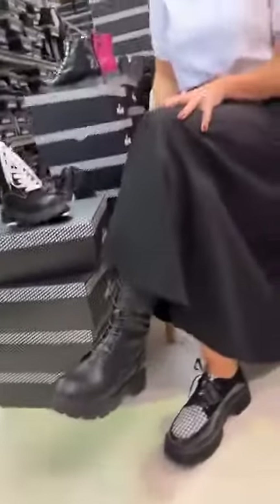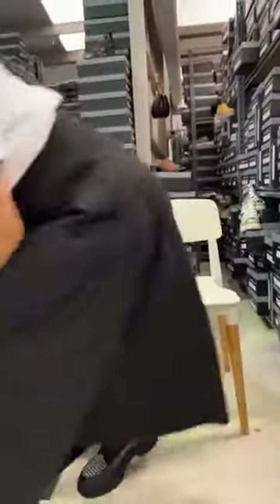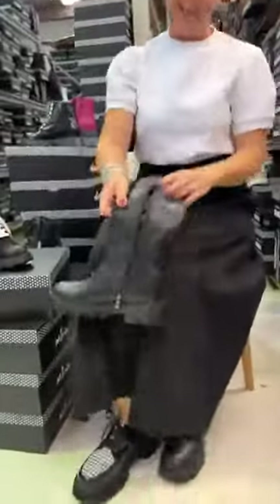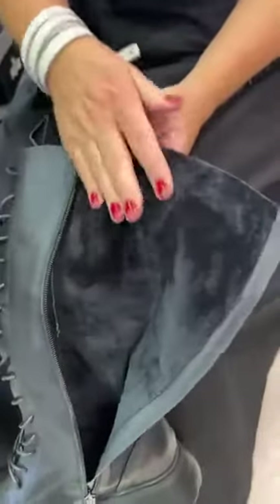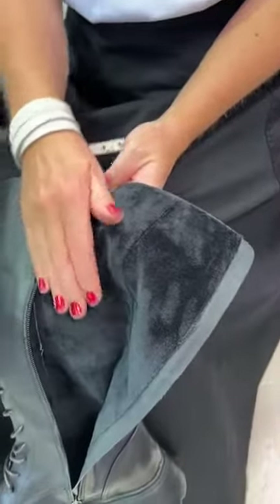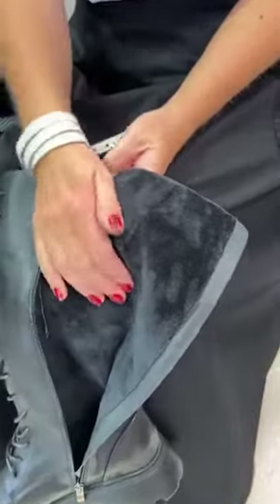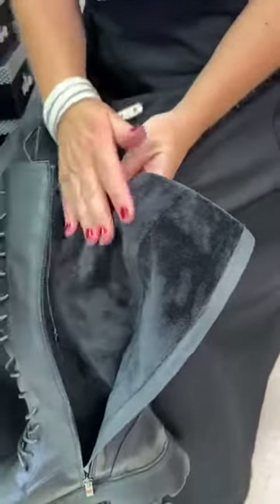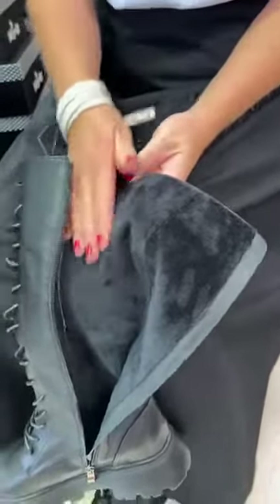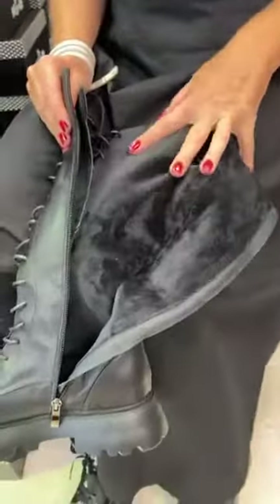The other thing everyone is crushing on about this boot is the lining — I call it angel touch lining. It feels like a really super soft velvet, almost like a teeny tiny kitten fur, or a really nice fluffy dressing gown. It's incredibly soft and you have all of this luxury hugging your legs.